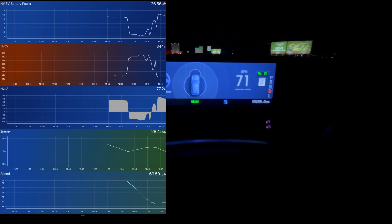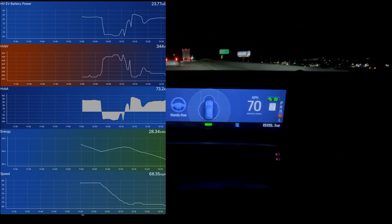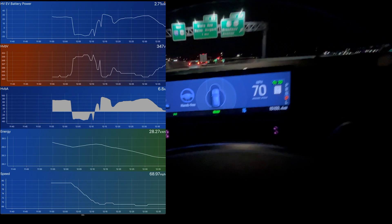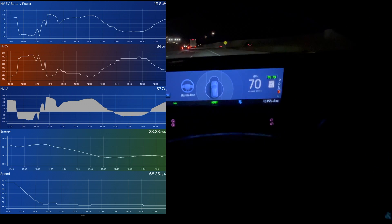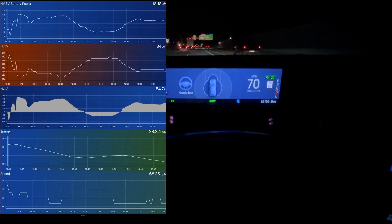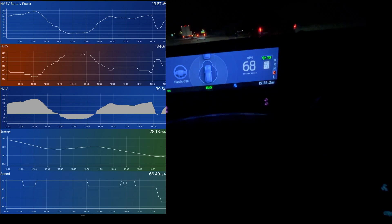We're going to maintain about 70 here. At constant speed we're going uphill just a little bit — some ups and downs, nothing major, but enough that you'll definitely see the power go up and down. We'll get to some flatter road shortly. This next little stretch is fairly flat, so maintaining 70.